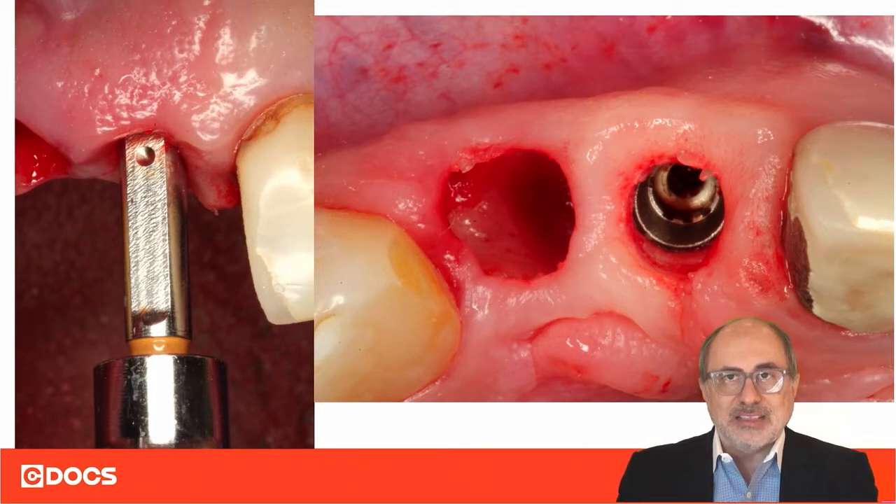So if that flat surface is positioned to the buccal, we know that the slope is in the exact same position, and therefore we know that we have positioned the implant 100% correctly.